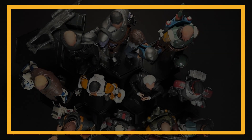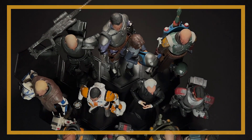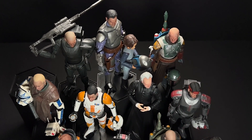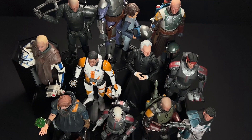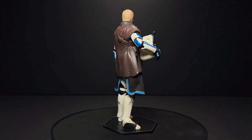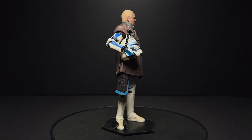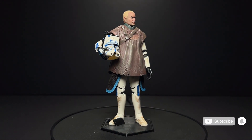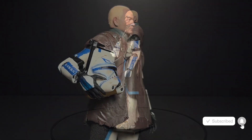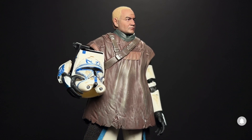Hey everyone, welcome back to the channel. I am really excited today because I finally got this package in the mail from Fetclone. If you don't know his work, I will have him linked below, but I promise you will be following him after you see this video. He is a painter that does his own custom head sculpts and custom paint jobs on Black Series figures and really takes them up to a Hot Toys quality level.